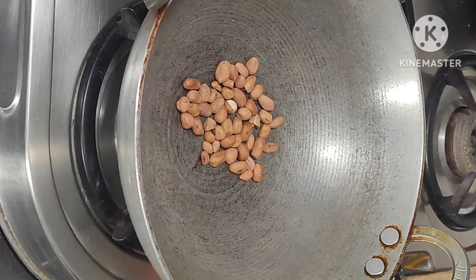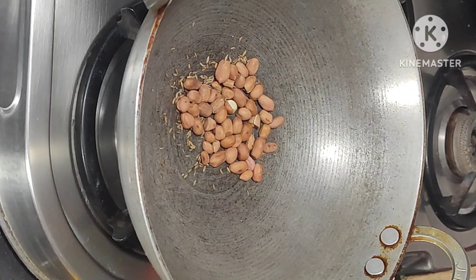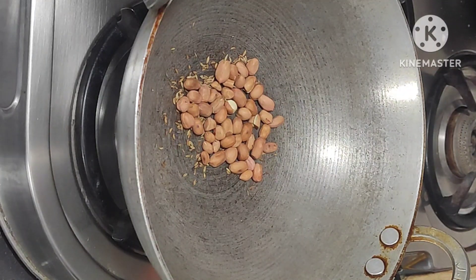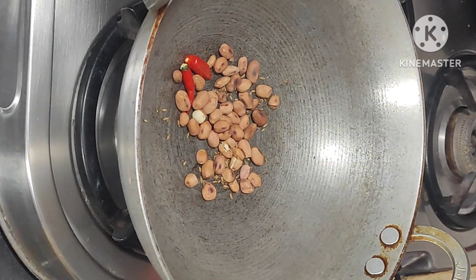First of all, pan on the stove. Add two spoons ground nuts, add half spoon cumin seeds, add two red chilli, add half spoon coriander seeds. Fry it for one minute.